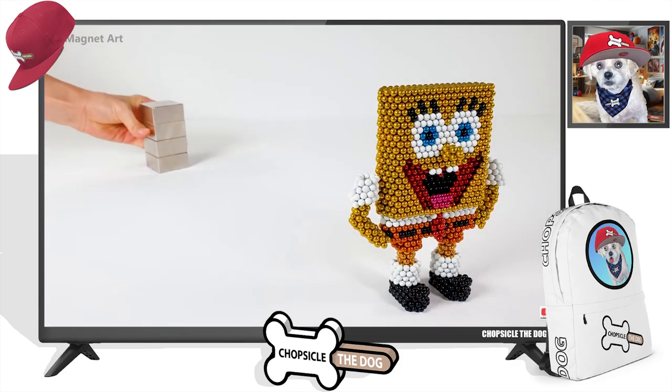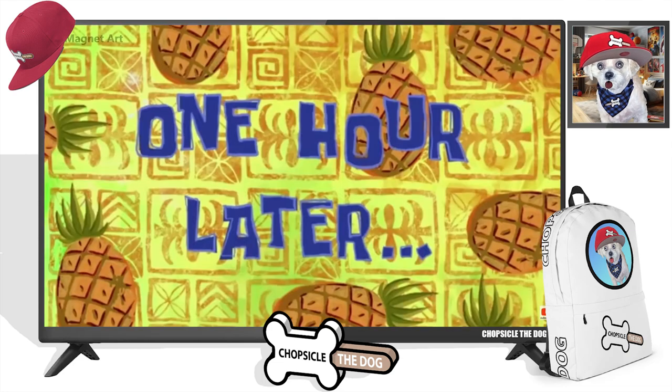That's my Spongebob. Not very good, but that's my Spongebob. One hour later.